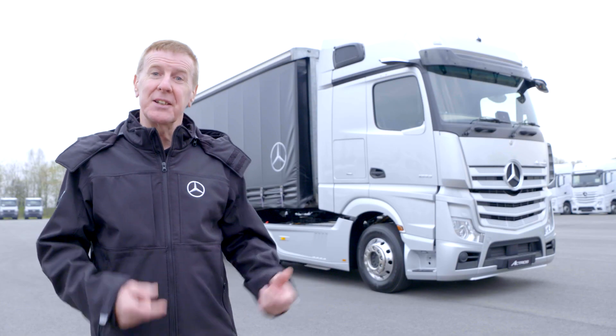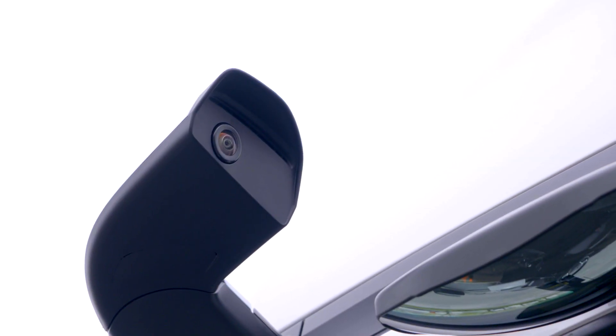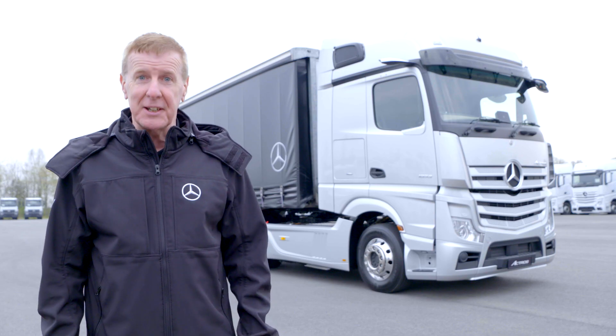One thing you notice about this truck is it's got no conventional mirrors. In fact, it's got MirrorCam, which has better fuel consumption, better visibility, and more importantly, greater safety.